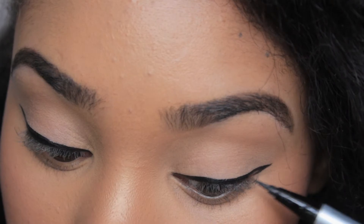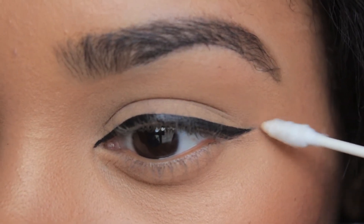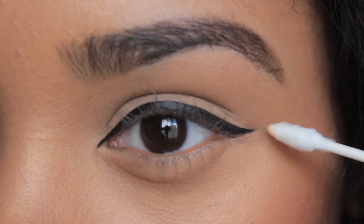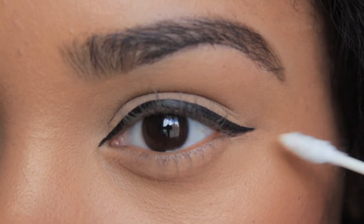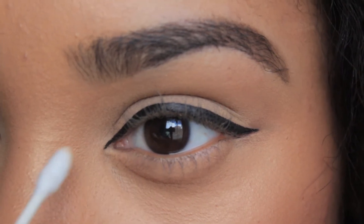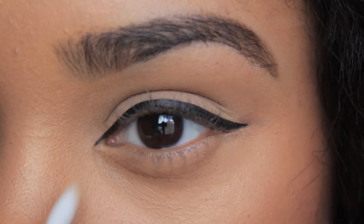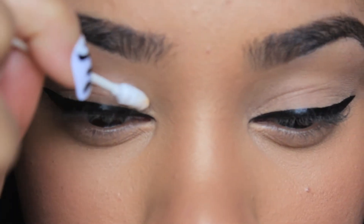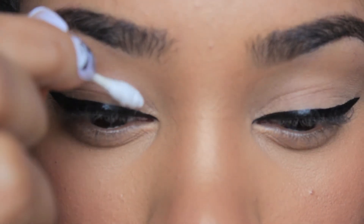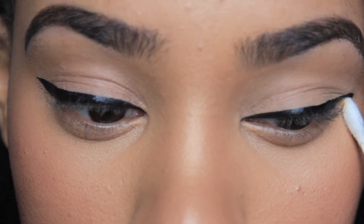Now that I'm done with my cat eye, as you can see I made a mistake, which is something I normally do. I'm going to take this Q-tip, add a bit of makeup remover onto the tip, and then take the pointed side to clean up the cat eye and make it as perfect as possible. Now you don't ever have to worry about making mistakes when creating your cat eye — you can simply get the Q-tip precision tips and clean them up.